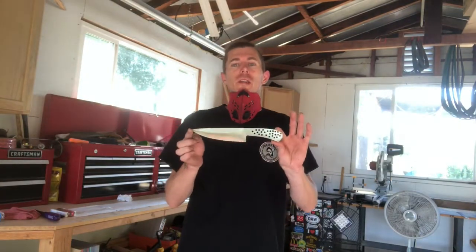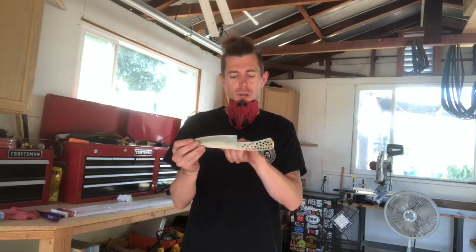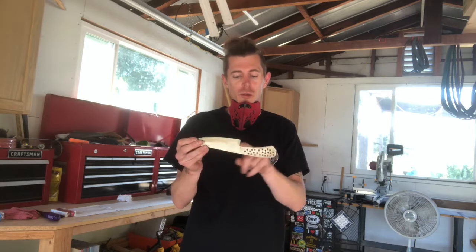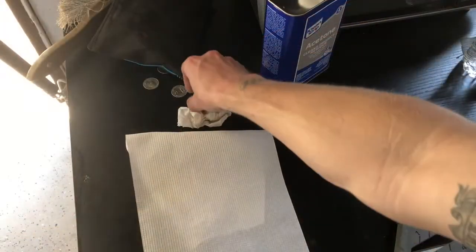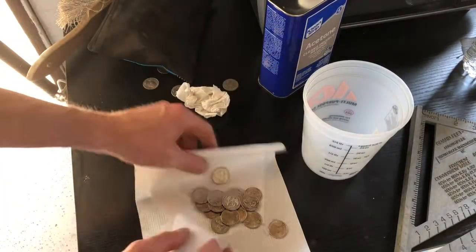We got our knife cleaned up, looking pretty good. I like the shape. I'm going to mess around with this area when I get my Dremel at my other workshop — I'll include a clip of working on that. I want to make it nice and smooth and get this side rounded as well. We're going to get these dried up.